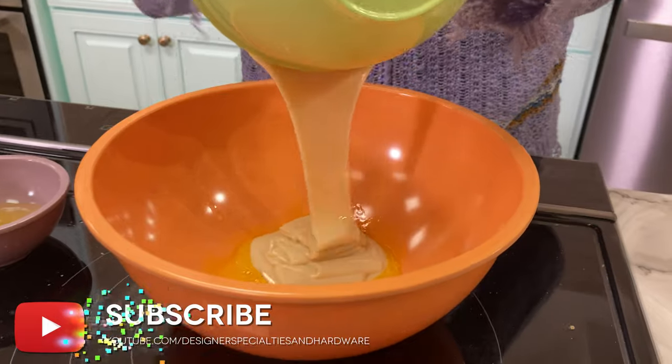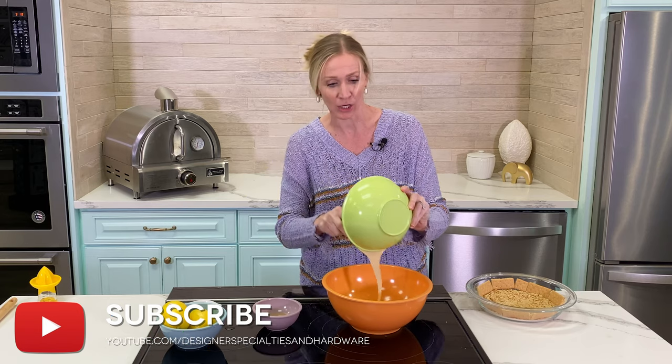Then we're gonna add the condensed milk. Condensed milk is nice and thick, it's got great flavor, and it's extremely sweet. Here in the South, we like to put this on top of our snow cones. We're gonna mix this up real well.